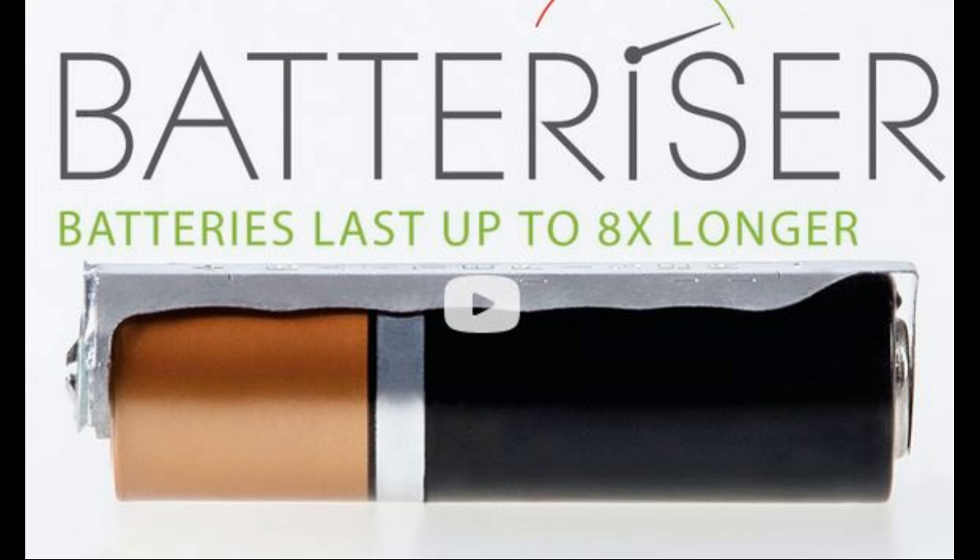Once a battery runs below 1.5 volts — say it gets down to 1.4 or 1.3 volts — even though it still has up to 80% of the energy still inside the battery, the device, whatever you're using it in, the remote control or whatever, reads it as dead because it's not maintaining 1.5 volts.